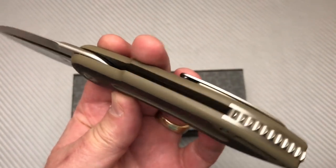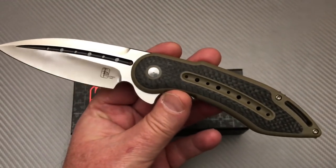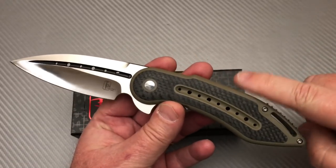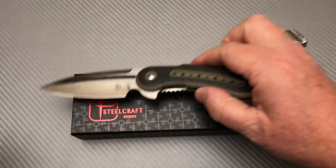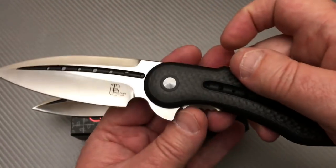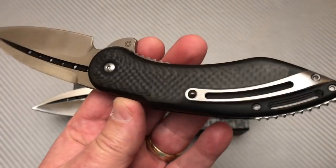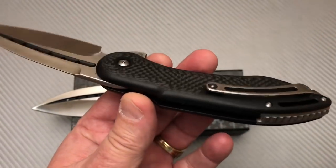So this is the tan with the black carbon fiber. You're going to get three colors: tan, green, and black. Let me show you something — the black. I couldn't keep this out, no way, no how. There's the black.